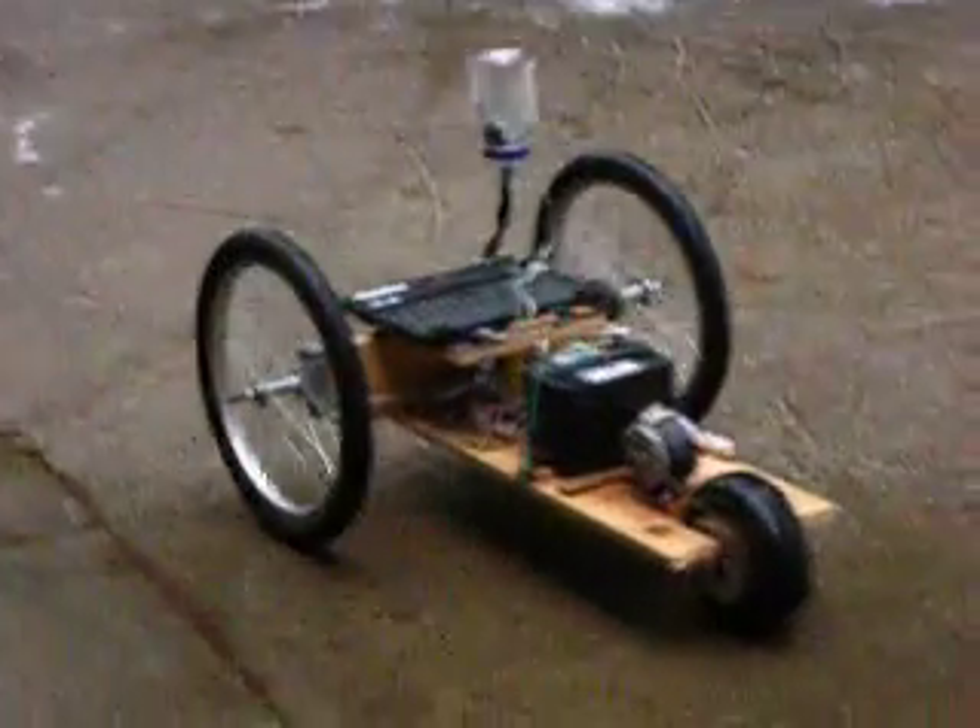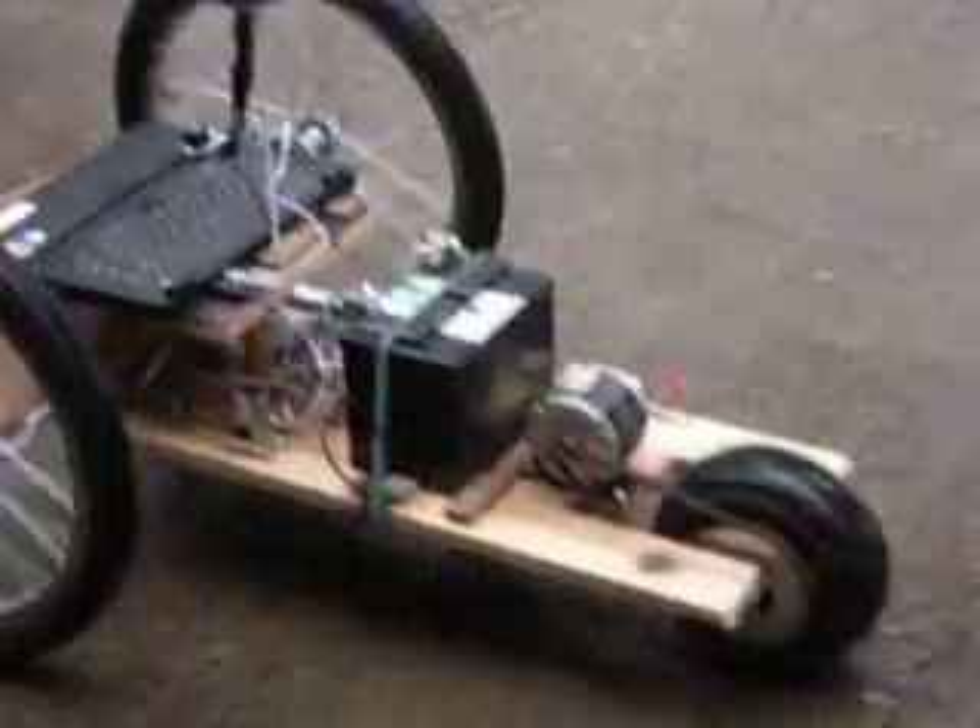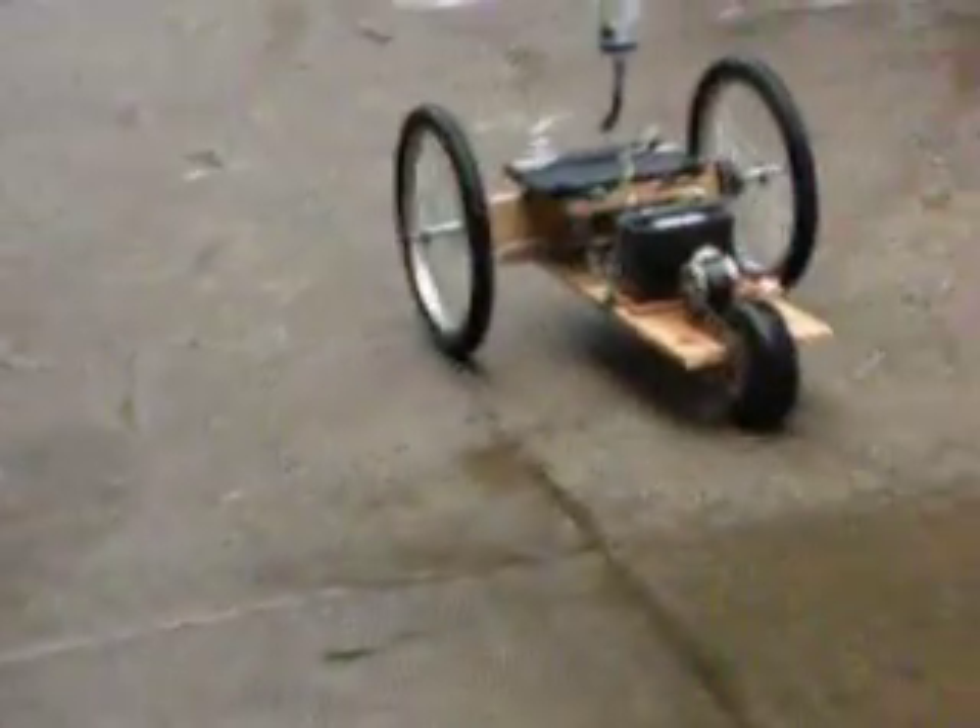I also took it out on the road earlier, drove it around on the street a little bit. Luckily there's no traffic. It's not quite street legal.